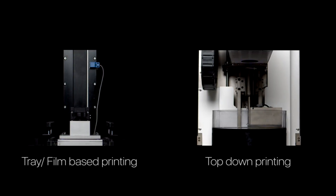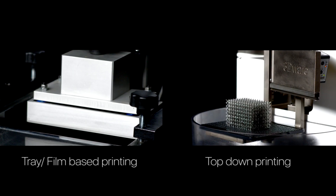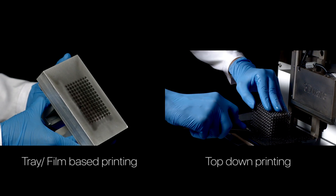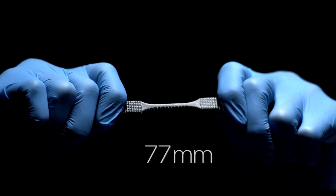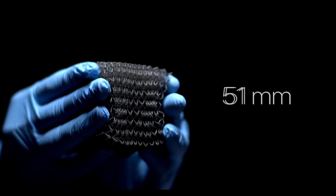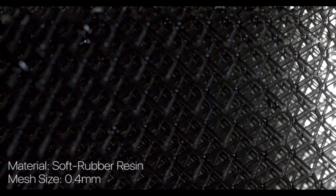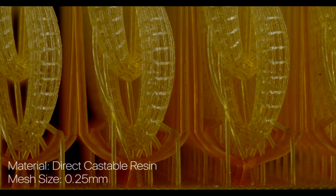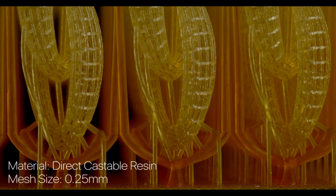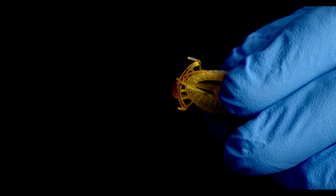Challenging the impossible, the Zeta can print specialised materials with unique properties. Printing such materials on other systems is not feasible. Highly elastic materials can be printed with ease on our printer, a desirable quality that sets us apart from other existing printers. The number of supports required whilst printing drastically reduces in this method, making post-processing highly time-efficient.